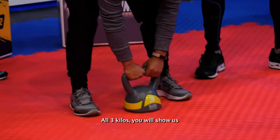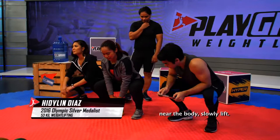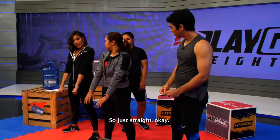Ipapakita mo sa amin — siguro PR mo na to. Bend the knees. Huwag masyadong mataas ang kwet, okay? Malapit sa katawan, dahan-dahan ang pagtas. Derecho pataas. Kailangan ba nakabend din yung arms mo? Derecho lang — straight arms.